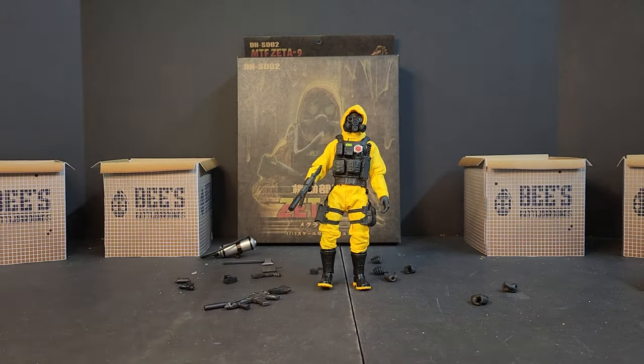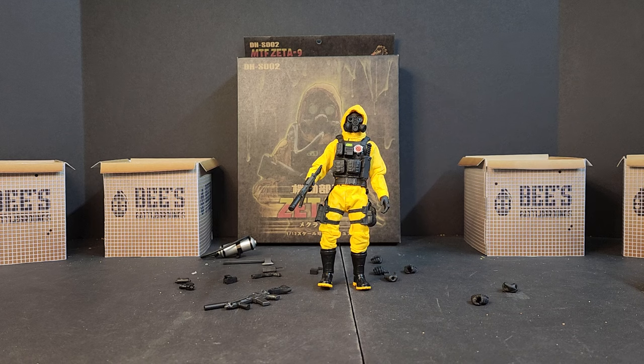Are you guys picking them up? Did you guys skip out on them? Is it not your thing? If you guys know anything about the SCP Foundation, let me know in the comments below. Until next time, I'm Bobby B from Bees Battlegrounds. Load up, grab your kit — I'll see you in the Battlegrounds.